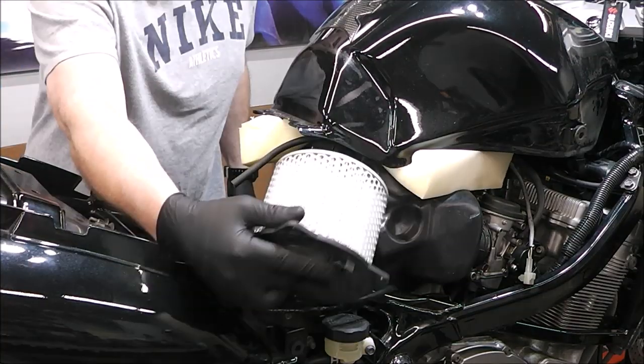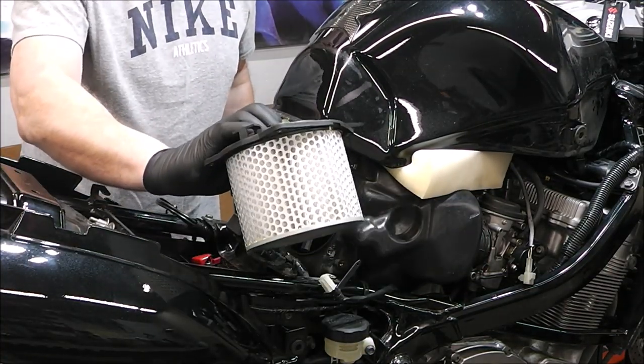This is the stock air filter right here — original from 2003 I believe.